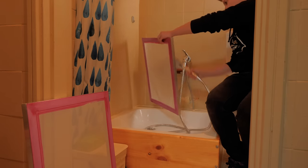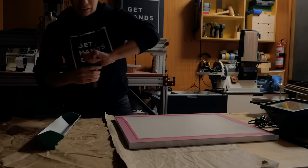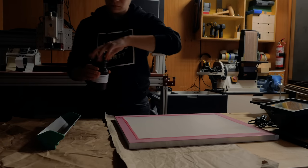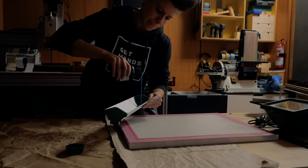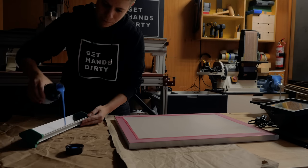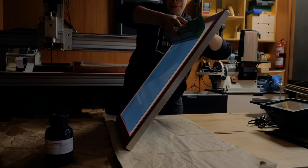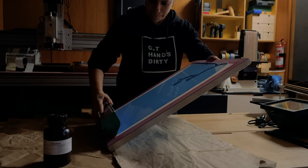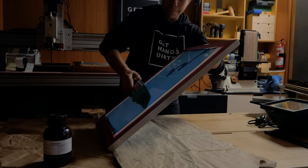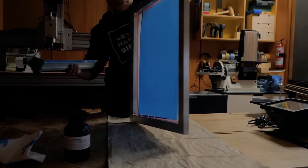Let it dry completely and grab your emulsion and scoop coater. You will want to turn your lights off and work in the darkest environment possible or just use a dark room light. This emulsion comes ready to use, you just shake it and pour it into the scoop coater. I did everything ok until the last bit where I should have inclined the screen and made it vertical. Further in the video I'll show you a proper way to coat the screen.